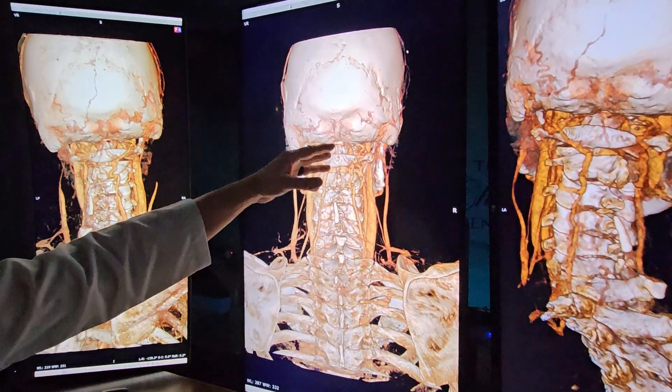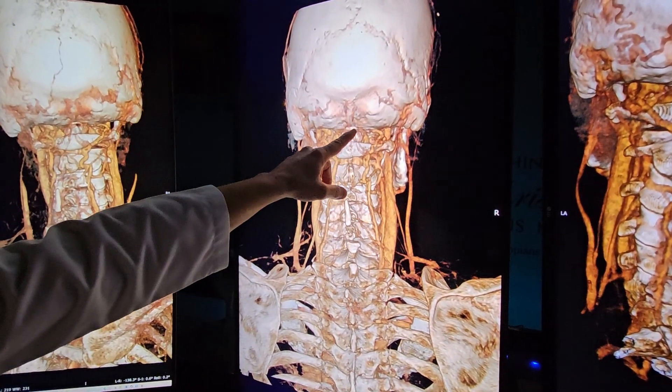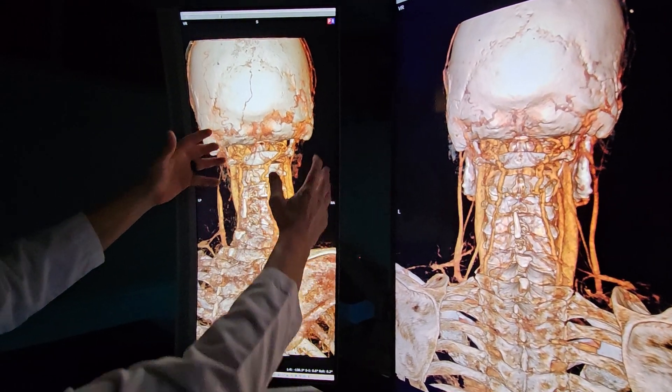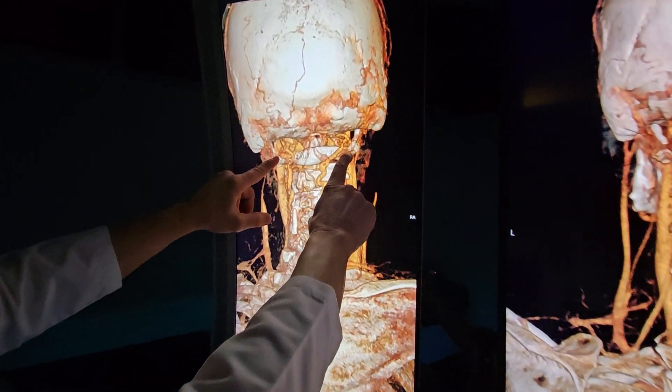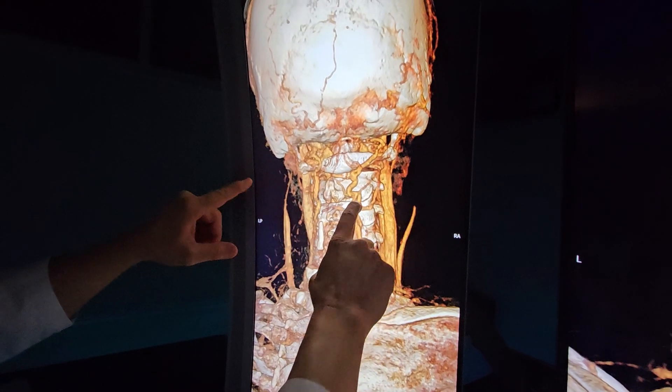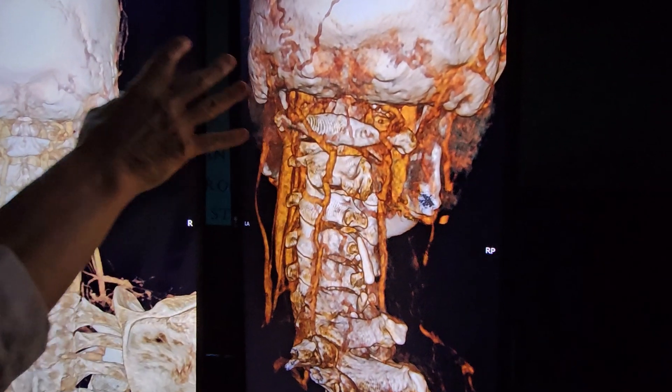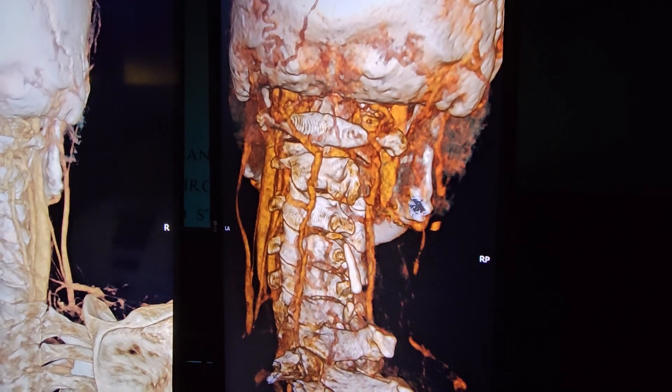We do see backed-up veins and varicose veins, and venous drainage down through the spinal column inside. When you turn your head to the left, we don't see the atlas sliding up too far to the right, which we see with some instability — which you don't have. Nor when you turn to the right does it go too far to the left. So you look pretty good here.